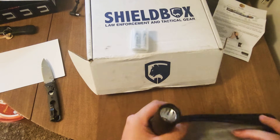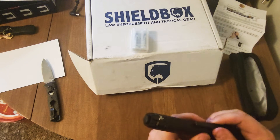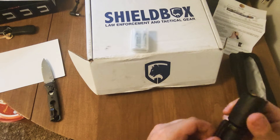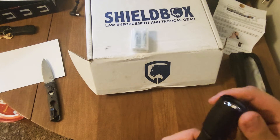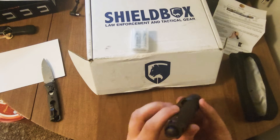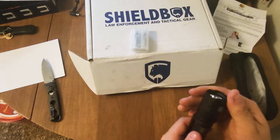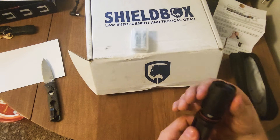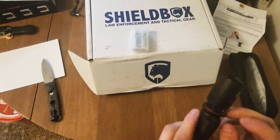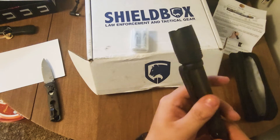This feels nice — not great, but it's definitely sturdy enough to put multiple things in. The clip is made out of plastic. They have a screw there — I'm assuming you can take the screw out and remove that whole piece. There's a tail switch, an electronic tail switch. It's like a hidden button and I'm not sure what that's for, but we'll figure it out shortly.